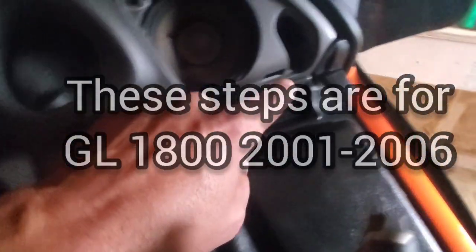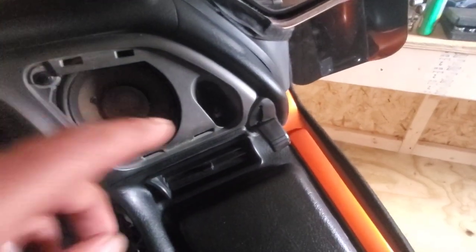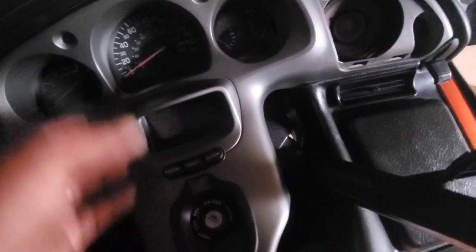There's a bolt down there that you probably can't see on screen, but we're going to get to that. Once we get that bolt, this push pin, and this bolt, I believe we just pick up on this and pop it right off. Okay, we got that panel out.